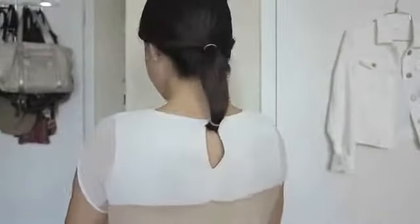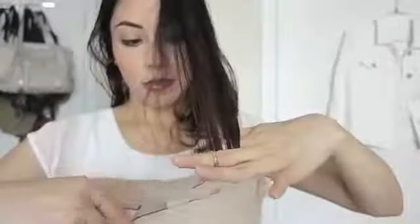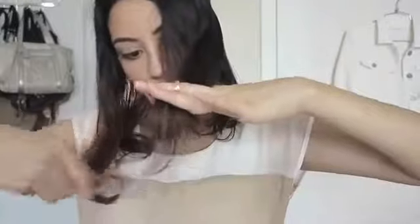Now it's time to cut your hair — do it little by little. Don't worry if it's not straight because later on we're going to do the touch-up. Remove the elastics, then put your hair to the front and make a part in the center. Comb your hair and even it out, repeating the same steps until it's all even.